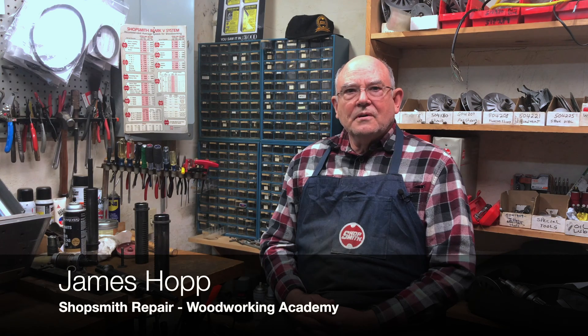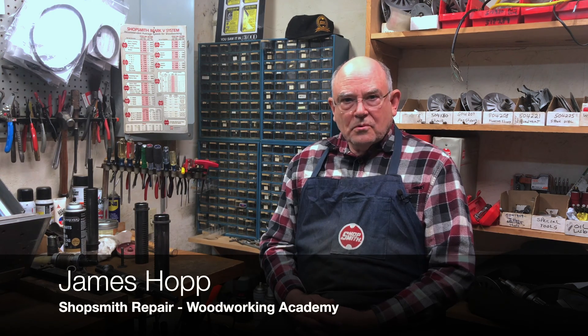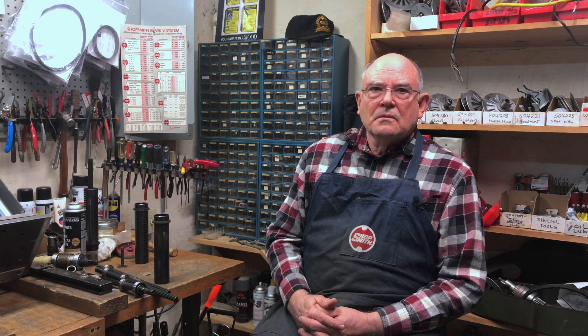Good afternoon. This is James Hopp from the Shopsmith Repair Woodworking Academy. Today I want to talk to you about the latest version of the two-bearing quill that Shopsmith has come out with. We had a previous video that showed the problems with two-bearing quills bending, and I discussed why the single bearing quill is a better option if you're doing a lot of heavy turning or out-of-balance turning. Since then, Shopsmith has come out with another, updated version of the two-bearing quill.